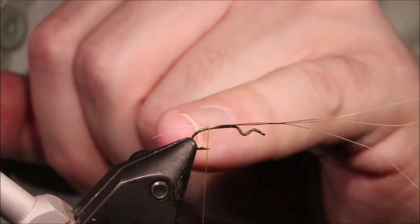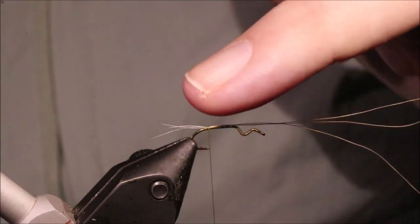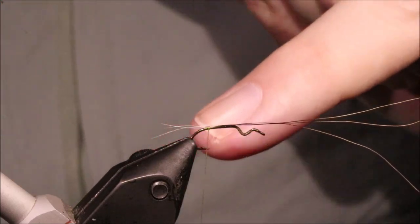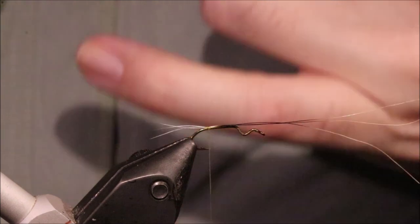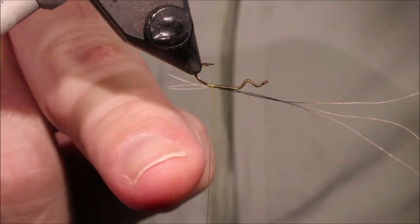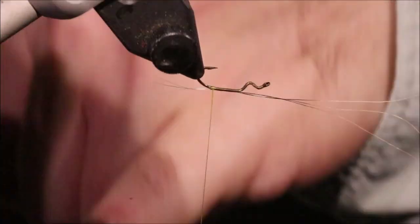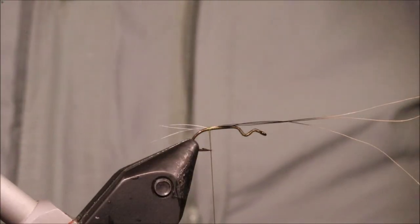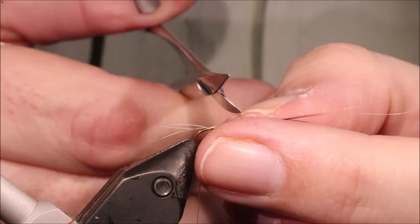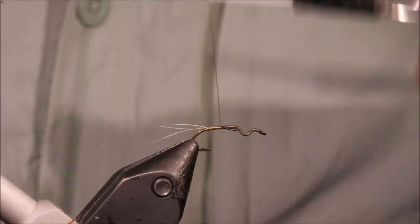That'll do. I'm not worried about the centre tail being dropped there — if you think about the fly, it's going to be on the water in this attitude, so I don't want to lift the tail as you would on a standard dry fly. Trim away the waste, just tidy up.